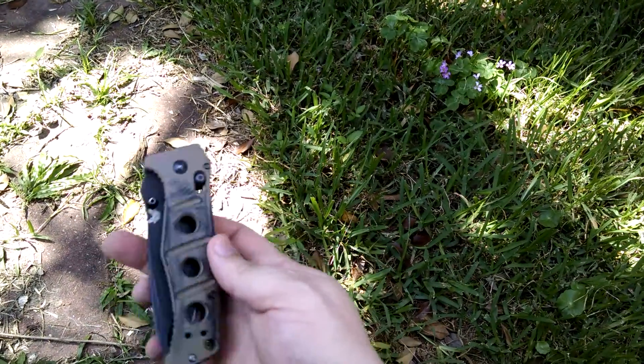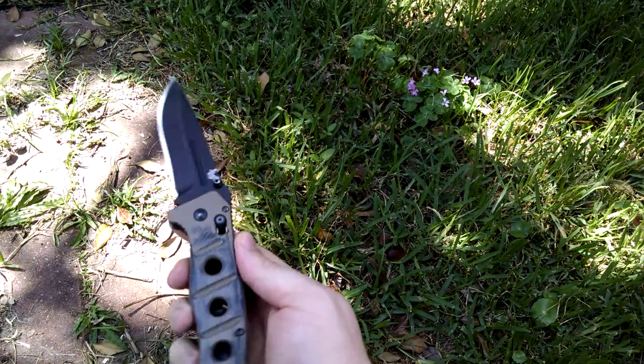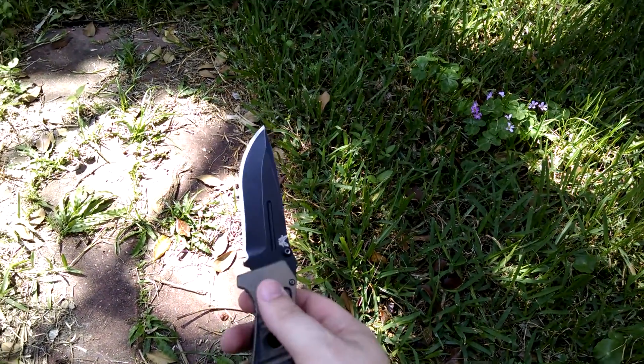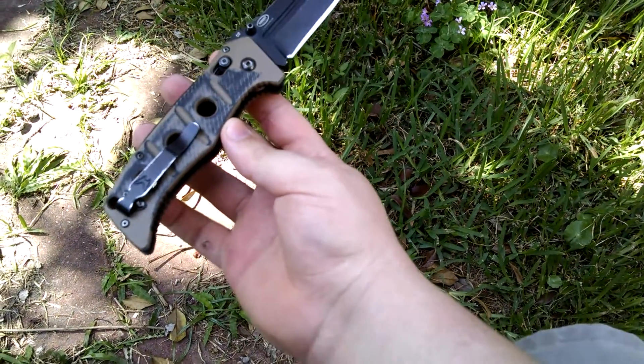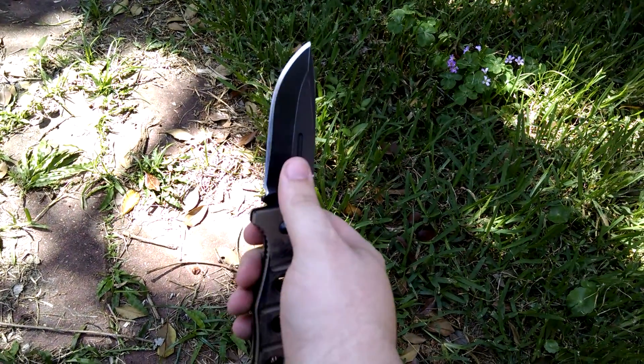This video is going to be about my Benchmade 275 Adamas Folder. This is probably one of my most used knives — I use it quite a bit. I have a bit of a love-hate relationship with it, which I'll get into later, but I've used this knife quite extensively.